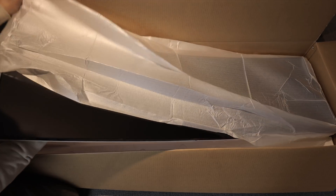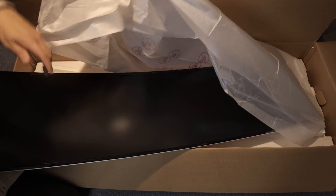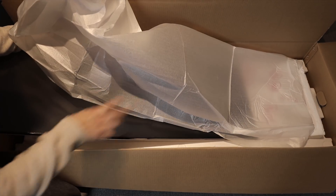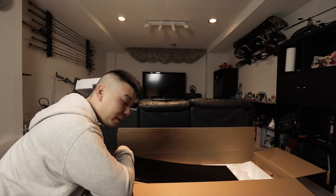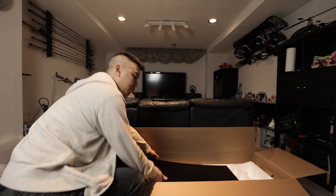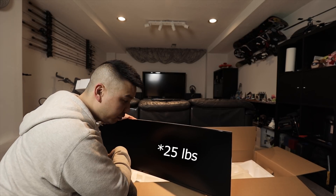It's really heavy. This is definitely a lot bigger than I expected it to be — I hope it does fit on my desk. Without the stand, I think it's 33 pounds. It's definitely not going to work on my floating IKEA shelf.